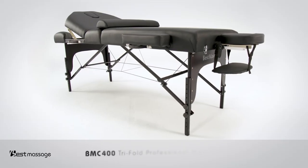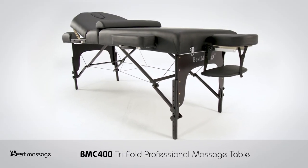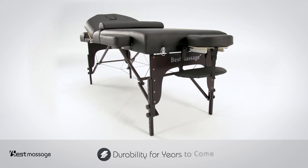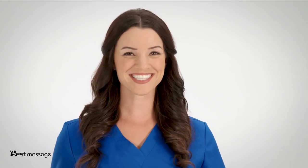The BMC 400 tri-fold professional massage table is ideal for both professional and personal use, guaranteed to show durability for years to come. Get your best massage products today.